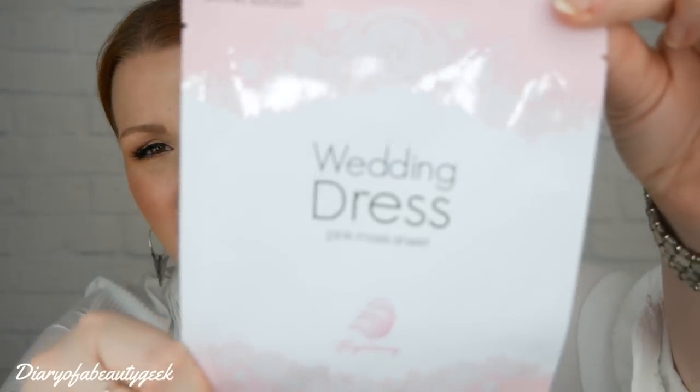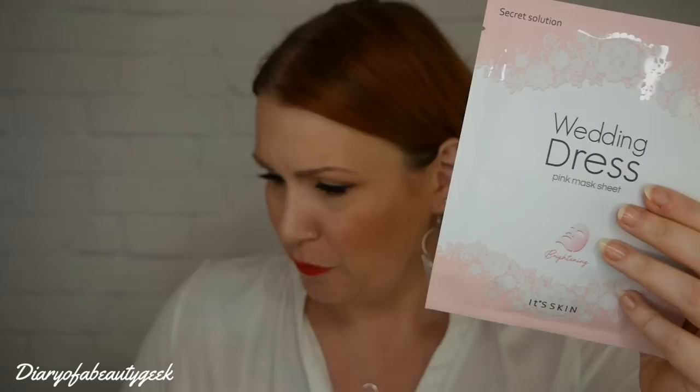Then we've got the Secret Solutions Wedding Dress Pink Mask Sheet — a brightening mask by Its Skin. The recommended retail price is £5. Glow like it's your wedding day — the pink sheet mask brightens dull and tired skin. The milky essence contains a powerful blend of cabbage rose extract, madonna lily extract, jasmine extract, rice extract, argan oil, and aloe, leaving skin feeling baby soft and fresh.